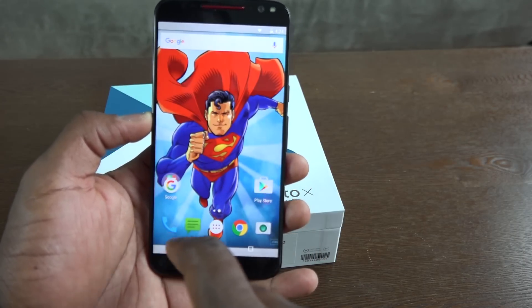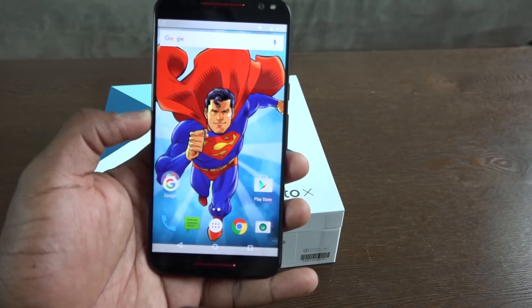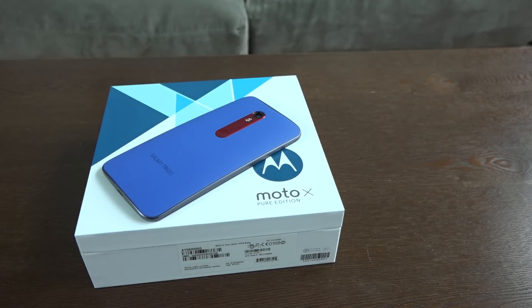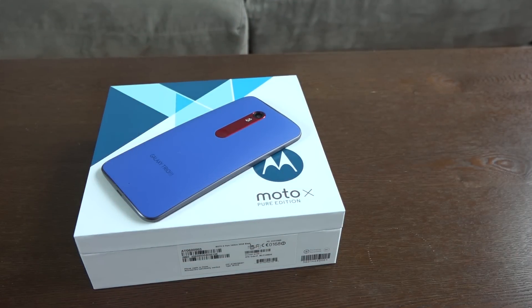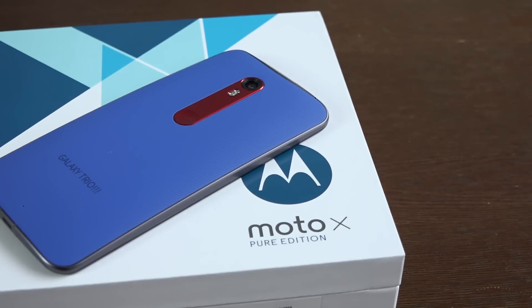This thing is very smooth and very fast. The back camera records at 4K and it's a 21 megapixel shooter. We'll be doing a 4K camera video, a 1080p camera video, as well as some gaming on this device to see how well the Snapdragon 808 handles the Moto X Pure Edition. If you have any questions or comments, let us know. Don't forget to like, share, and subscribe, and let us know where 'Galaxy Trio' comes from!